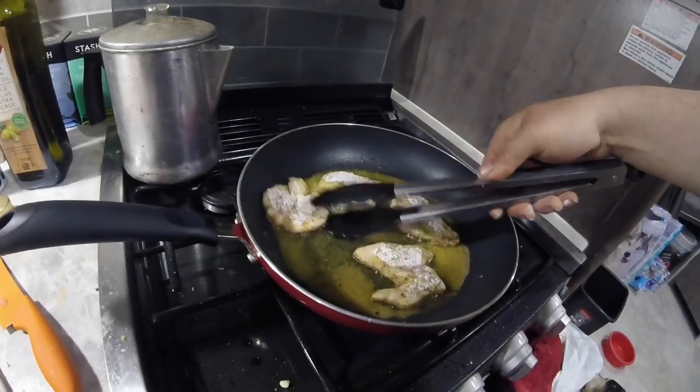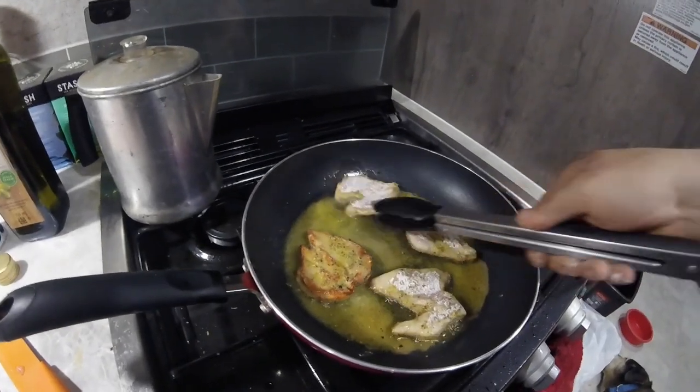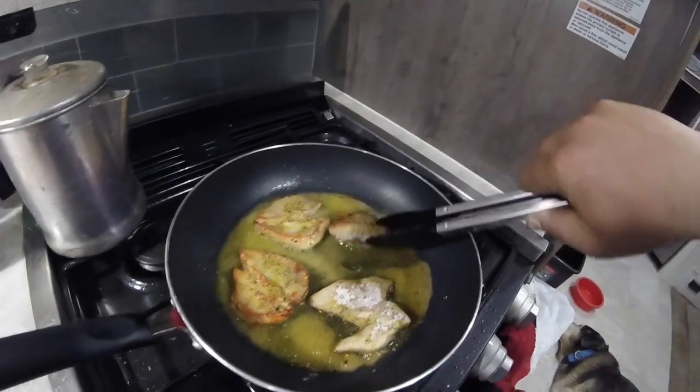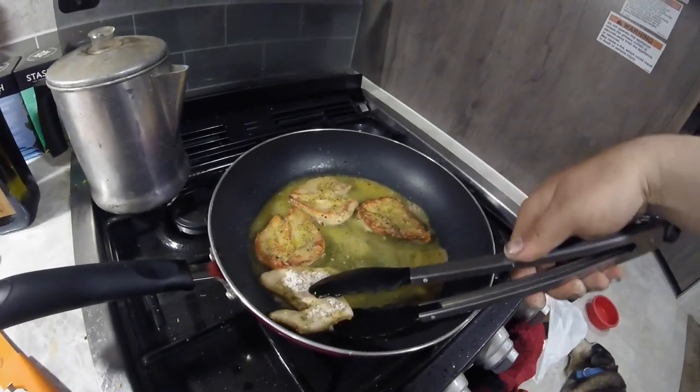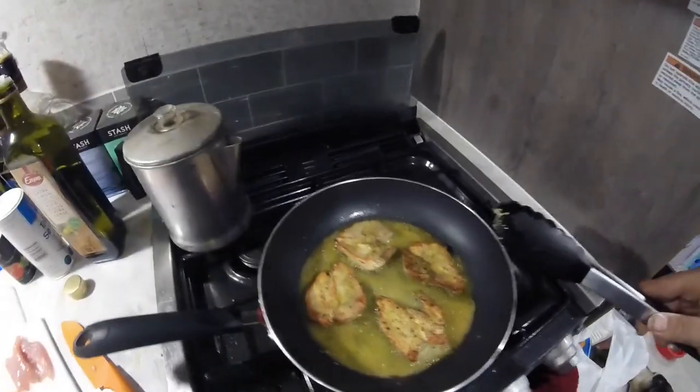Alrighty, they've been in the oil for about two minutes now, so we're going to check them and see how they're looking. If they're brown on the bottom, we'll give them a flip. That's looking pretty good. Just a couple more minutes and that will be ready to go. I'm going to grab a plate, put some paper towel on it, get our buns ready, and we'll be eating here soon.